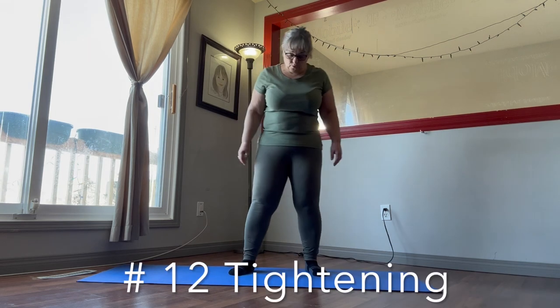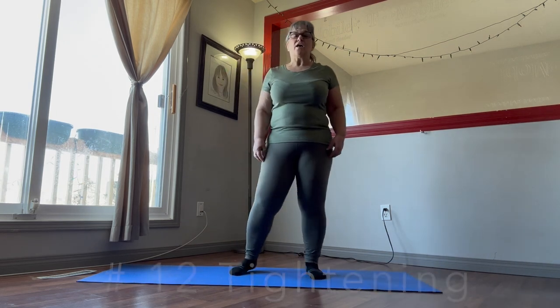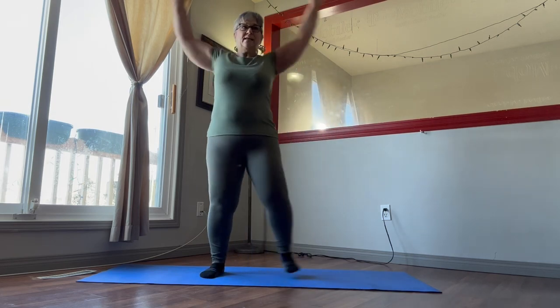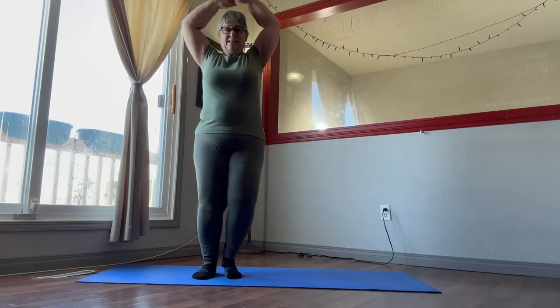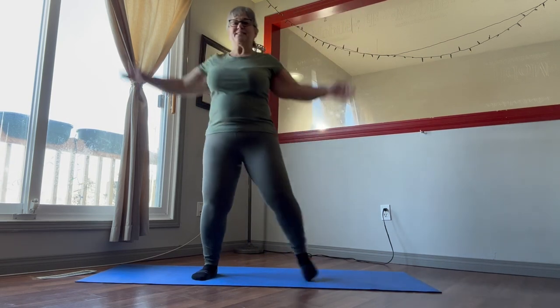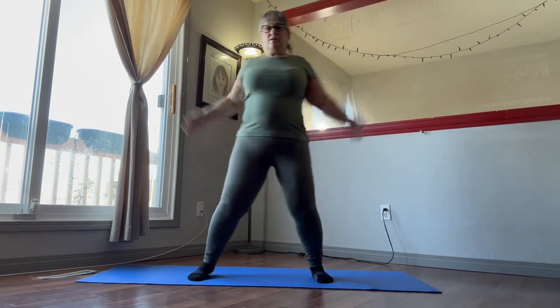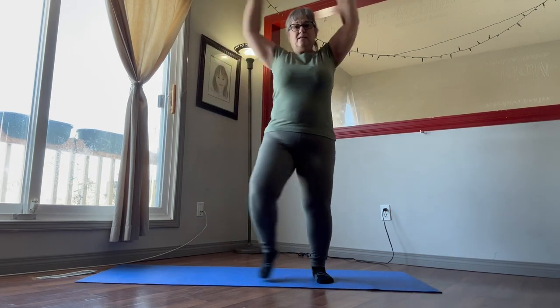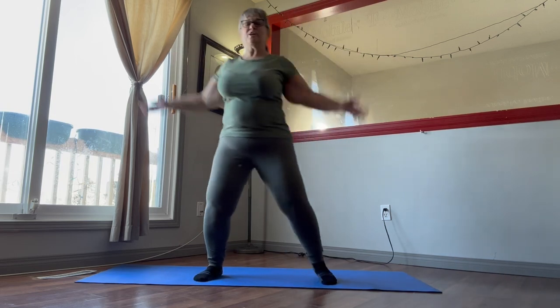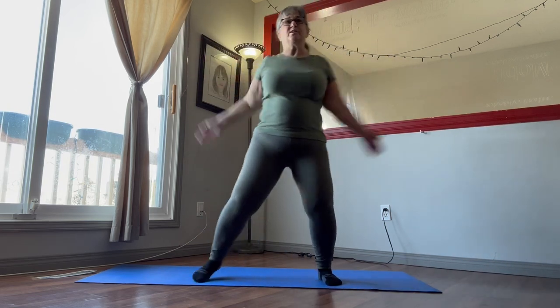Now we're going to move into our exercise. We're going to start our tightening exercise — these are our step jacks. We're going to step for 20 seconds, just step side to side, raise our arms like we're doing jumping jacks. Keep the knees loose, come bend down on your knees just a little bit.